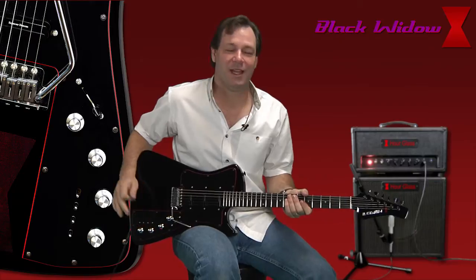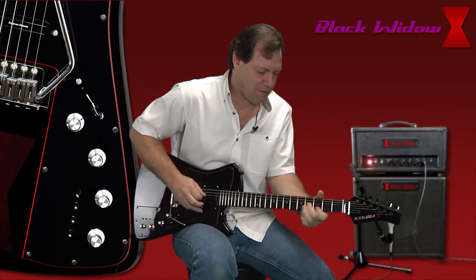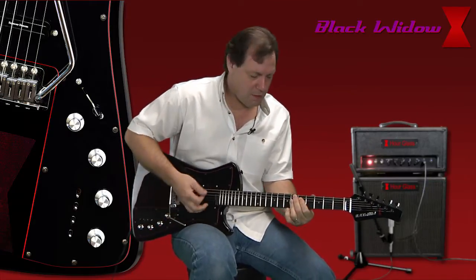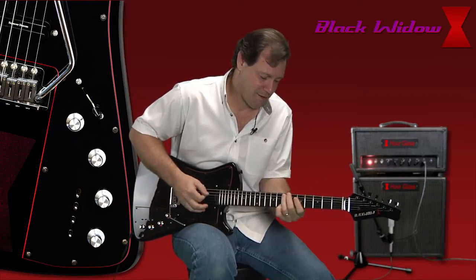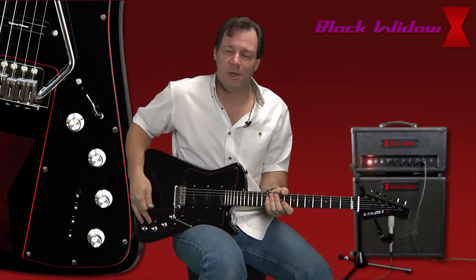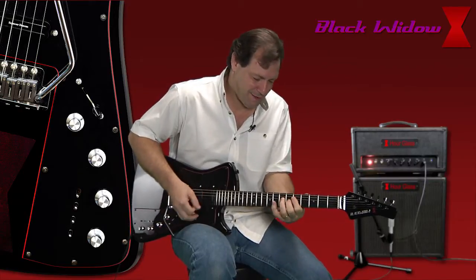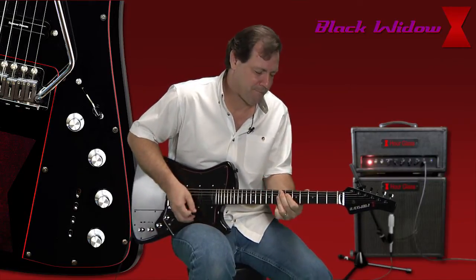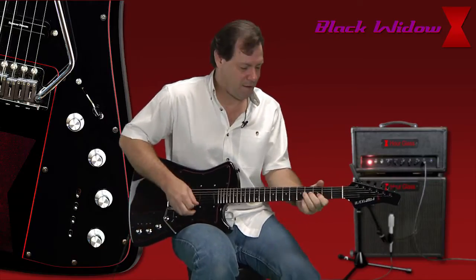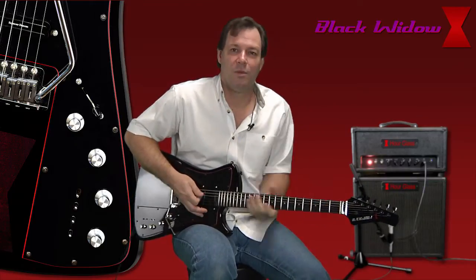Next, we're going to switch this into single coil mode, so you get that good bluesy tone in the neck. Roll that volume off a little bit so you can hear a little cleaner. Next, we're going to put this pickup in parallel mode. Parallel just gives you a little bit more brightness, a little more thickness. I really like this in a clean setting for the funk stuff — it's really good. A little dirt to that. Really bright for those blues players.